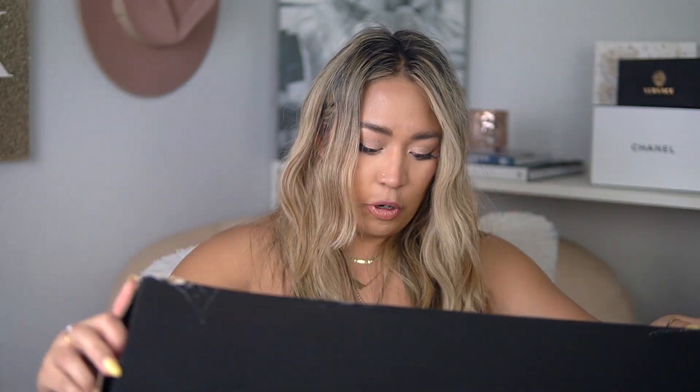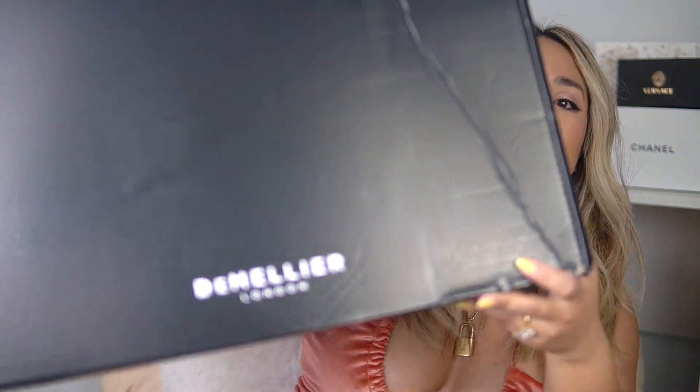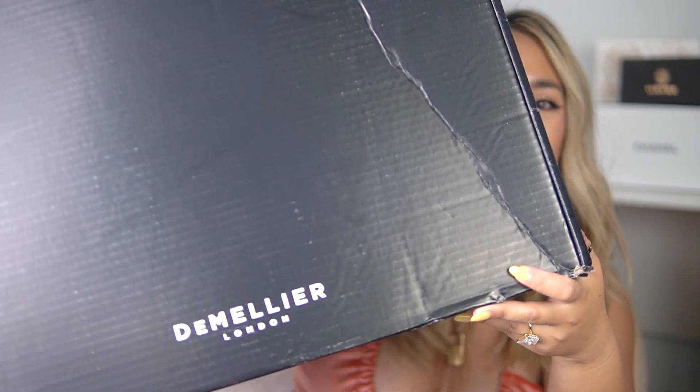I decided to treat myself a little bit — not as much as if I were shopping like Prada or Louis Vuitton. The price point is definitely way under those brands, so if you've been wanting a good quality luxury designer bag but don't necessarily want one of those big giant names and want to spend less but still get good quality, this may be a good one. This is my first bag from this brand — it's a European brand called DeMellier London.